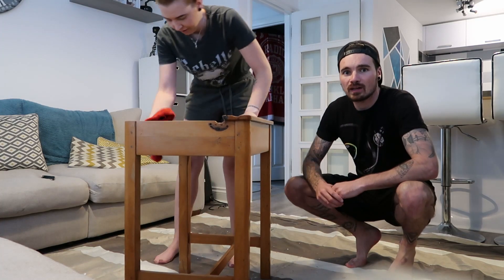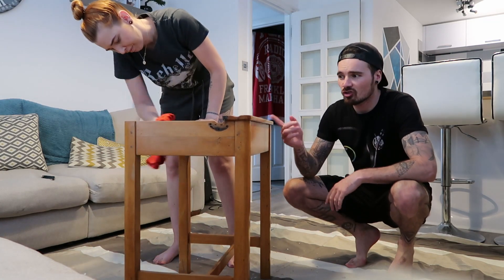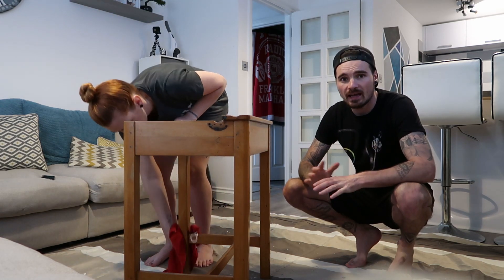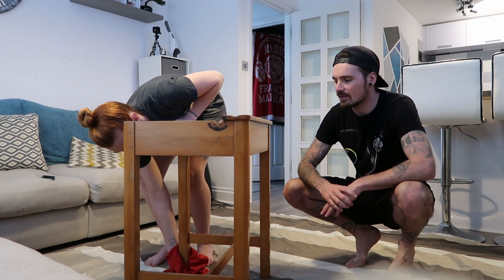Chantal's cleaned all of this with sugar soap and she's just going over it with warm soapy water now to get any residue off. Then we can let it dry and start sanding it down.